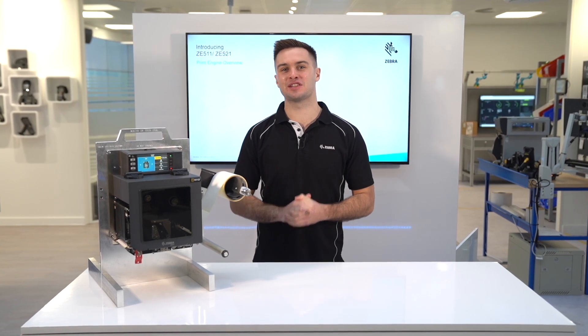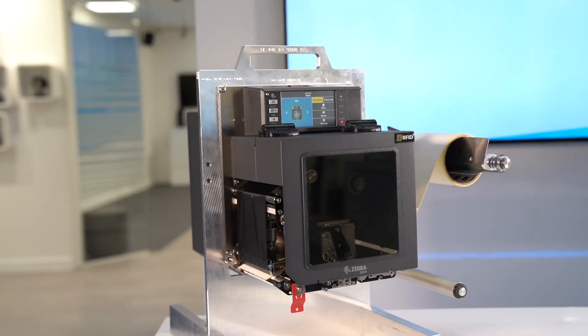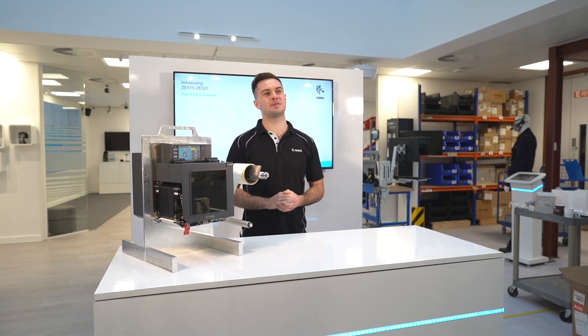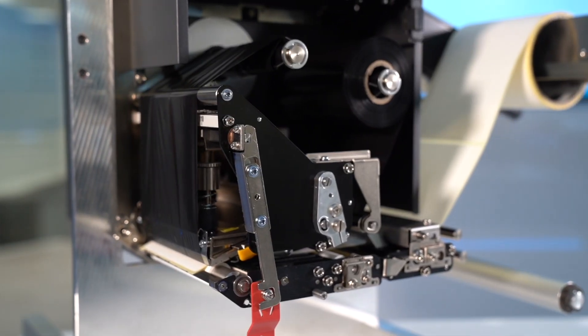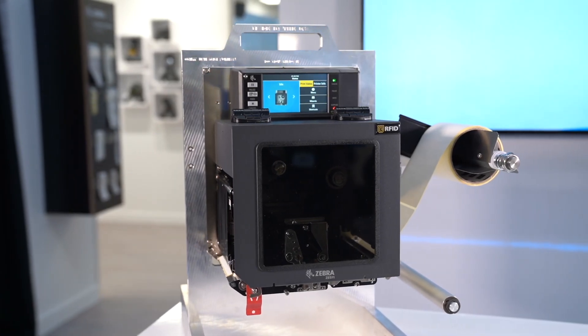Zebra is delighted to be launching the brand new ZE511 and ZE521 print engine, replacing the ZE500. The product has been intelligently engineered to take your print and apply technology to the next level. This is why the ZE511 and ZE521 is the perfect print engine for you.